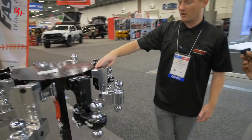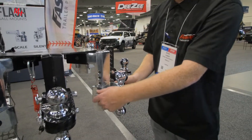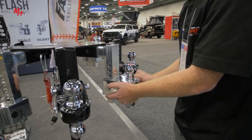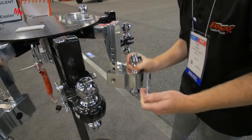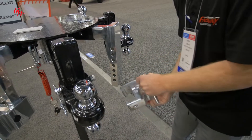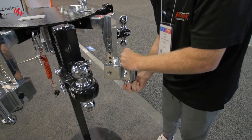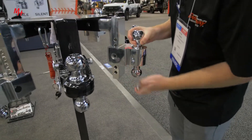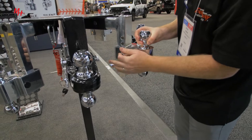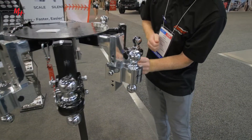This right here is our simple. It's just a single adjustable pin. You just pull out this one pin and then you can raise it up and down. You can flip it upside down. Whether you're using a two-inch or two and five-sixteenths inch ball, it doesn't matter — you can just slide it right through. Easy adjustments. That's why we call it our simple.